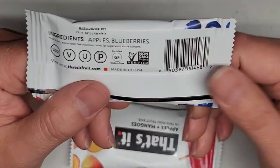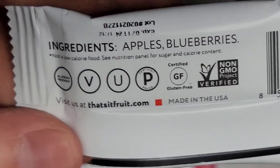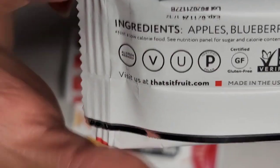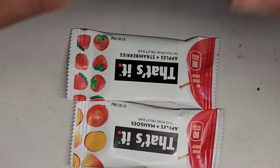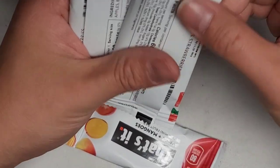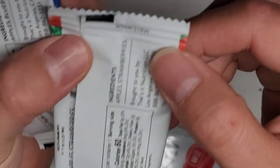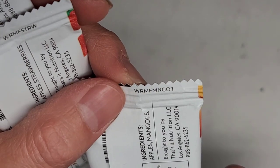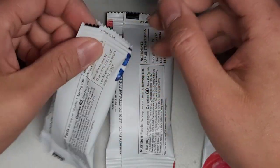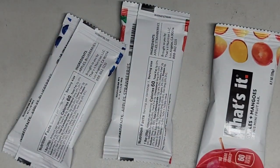On the packaging there's some text that says 'vroom vroom vroom blue' on the blueberry, 'vroom vroom vroom strr' on the strawberry, and 'vroom vroom vroom one' on the mango — I'm guessing that's how you distinguish each flavor. Someone is calling me right now, so let me get that and I'll be back.